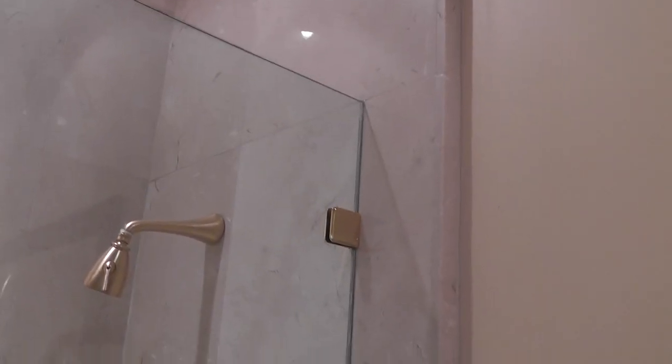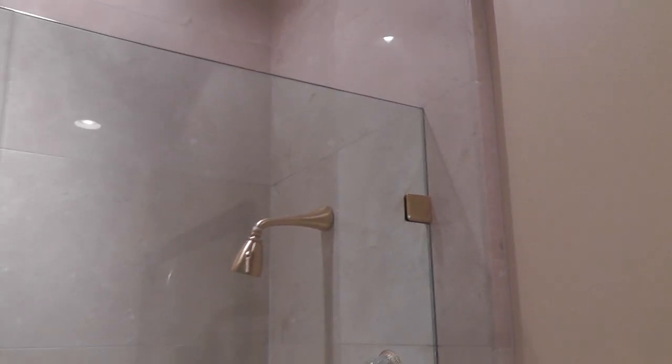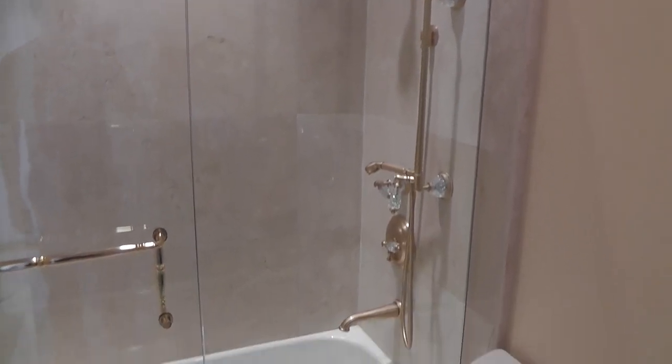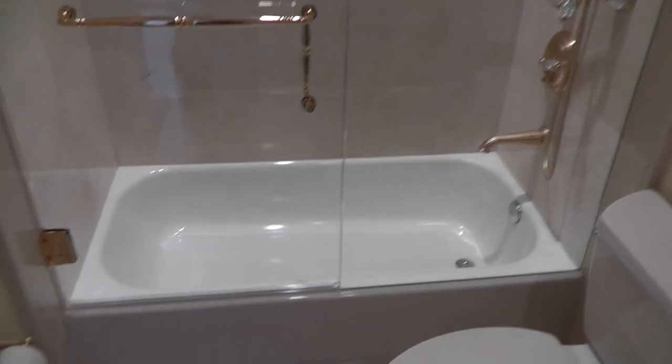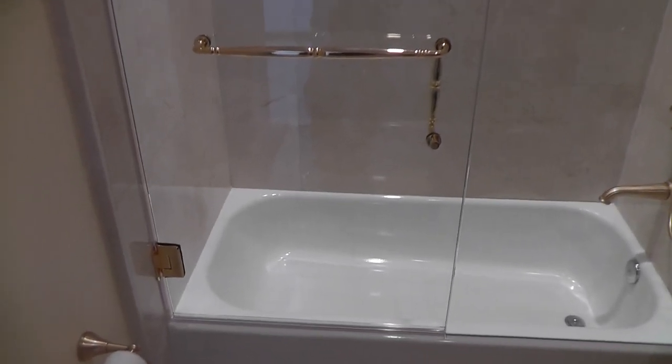I'm showing you the edge of the glass through the wall and through the top, and there's no more metal around it — just one little clip. The glass is secured with a mildew-resistant silicone, so you will never get mildew on this enclosure.